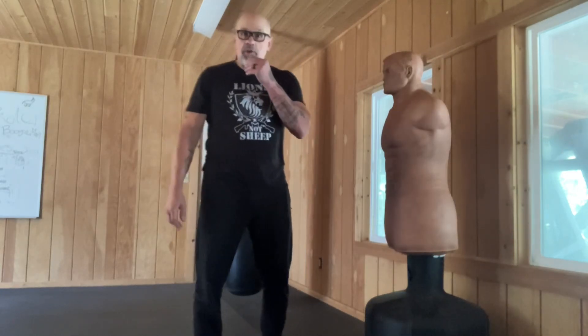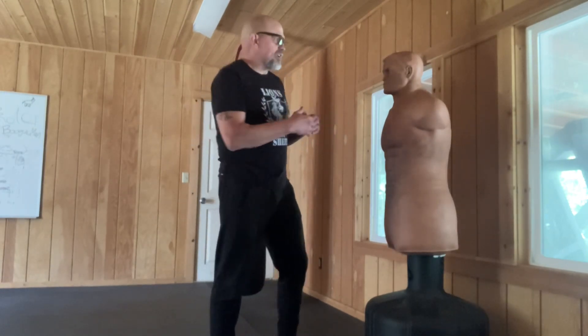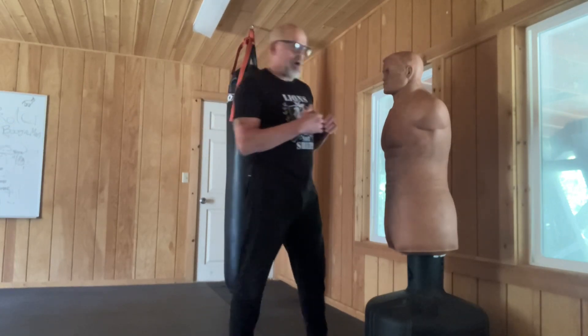Hey guys, Pitmaster here. I'm here to show you a new hook. Yes, imagine that. This one I call the pullback hook because you're consciously pulling away from your opponent.